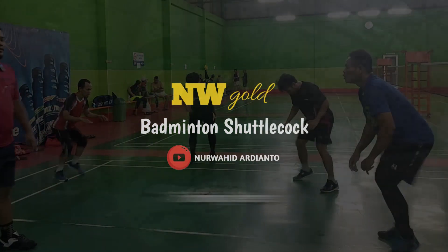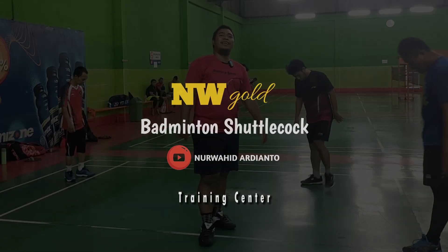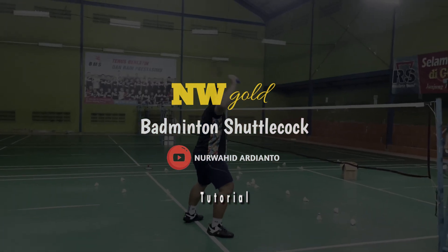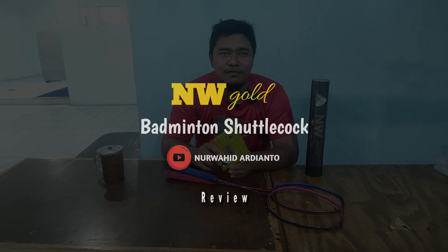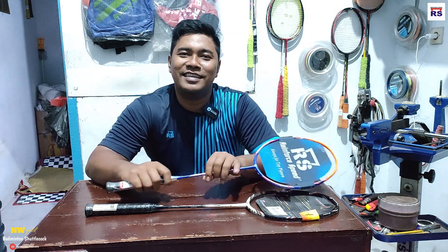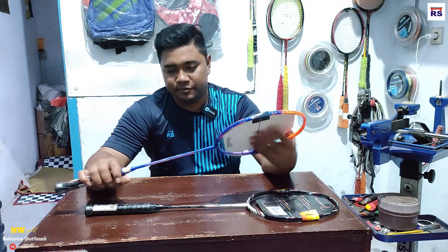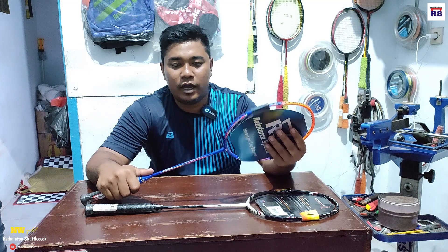Halo, Assalamualaikum teman-teman. Terima kasih yang sudah klik video ini. Sekarang kita lihat raket terbarunya RS ya, teman-teman.